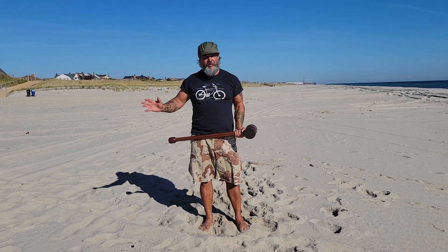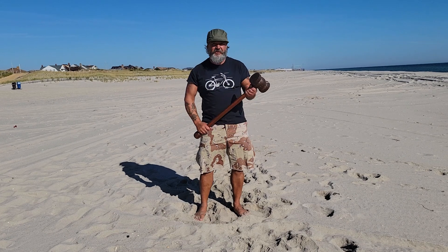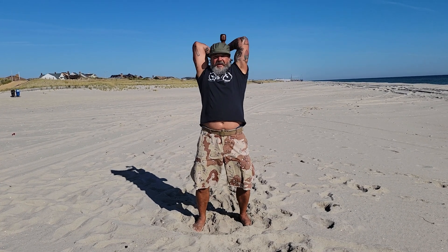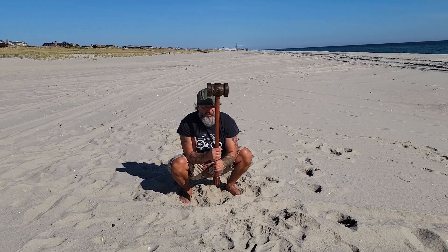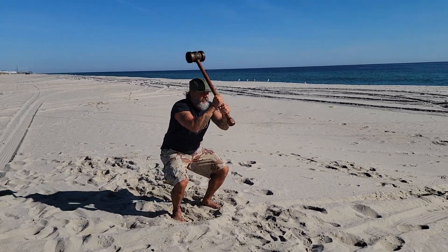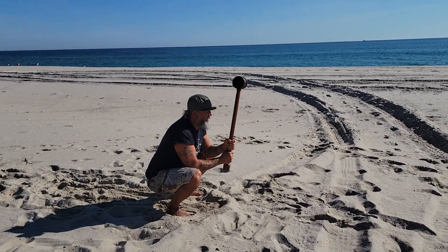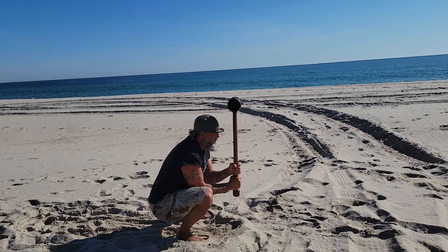This next one's real basic — you'll see this on mace training sites. It's a squat. I'm bringing it back and then coming down. Nice deep squat, bringing it back, tricep extension, bringing it down. Real simple. Do 10 reps like this and then switch your grip, because switching your grip is going to stretch the muscles on each side just that much differently.